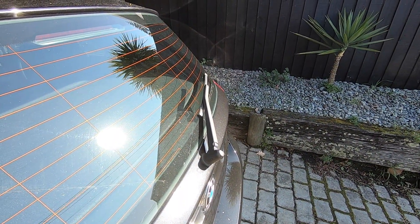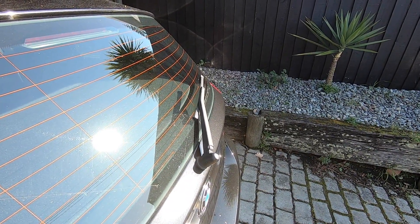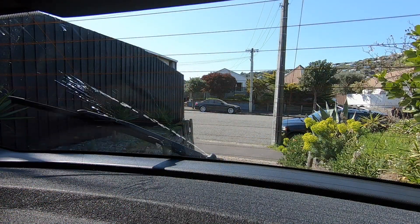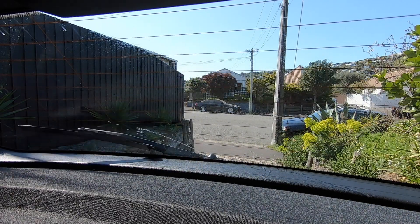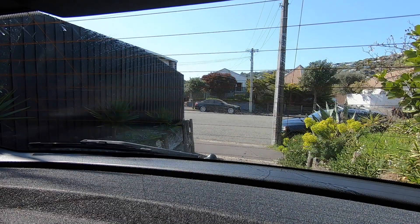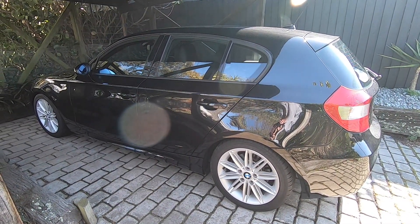Now it's time for the big test. I'll mount the camera on the parcel shelf — you guys keep an eye on the rear glass — I'll go and press the windscreen washer switch and we'll see what happens. Alright guys, there we have it, that job's sorted!